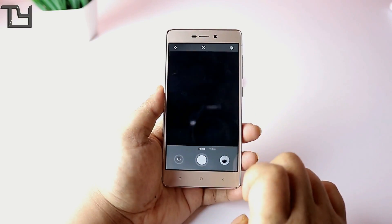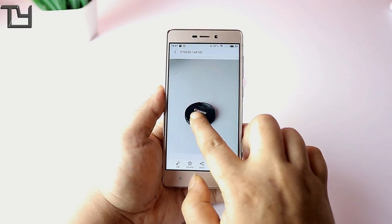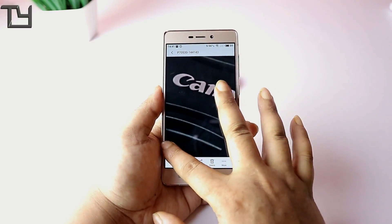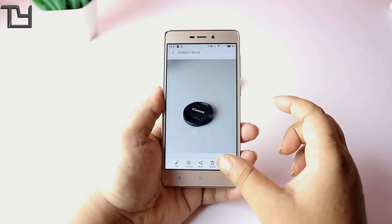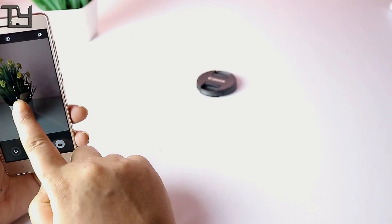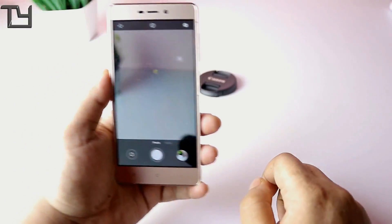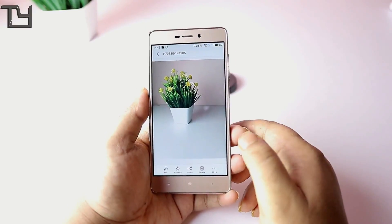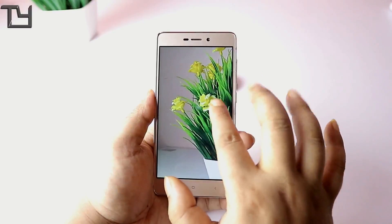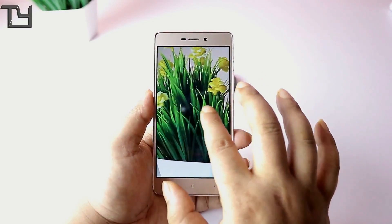One notable issue is that when you place any object in frame in the camera app, it squeezes the whole image. However, the output in the gallery app is actually decent — I'm happy with it. It's better to use a third-party camera app like Camera MX or Camera 360. The squeezing only affects the preview; the saved image looks fine.